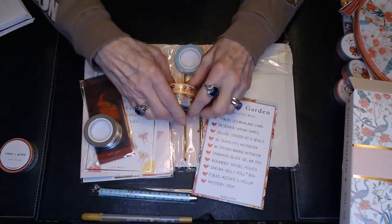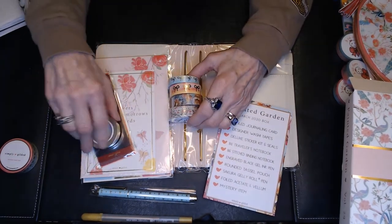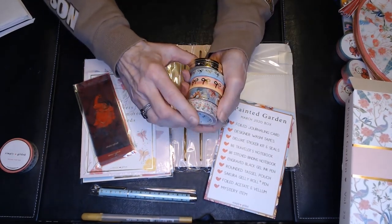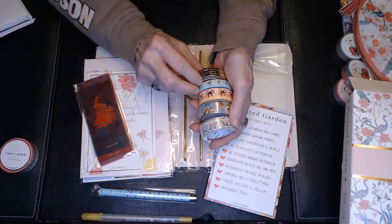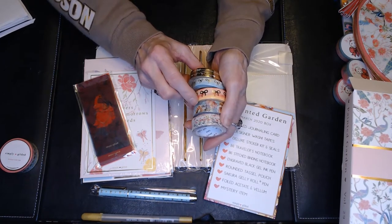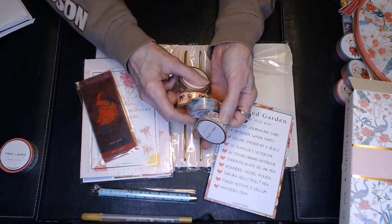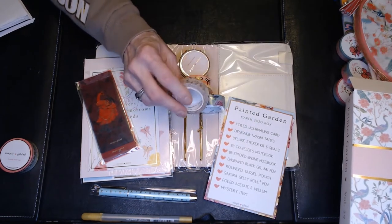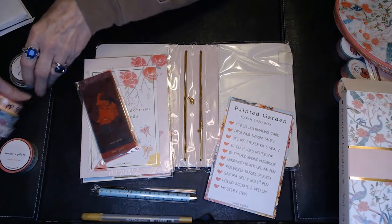These are the washi that come in the kit. Beautiful shades of pink and teal and gold. One goes from a green to a pink to a blue. Another is coral to pink to coral to a peachy color. Then there's a beautiful shade of turquoise with some peach and pink flowers on it. And then a really nice floral — it looks like it's probably the print that's on the bag.